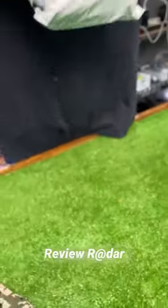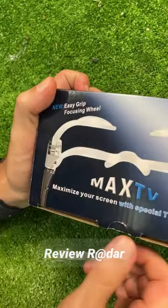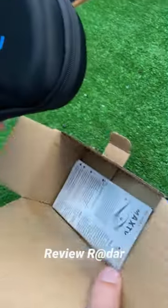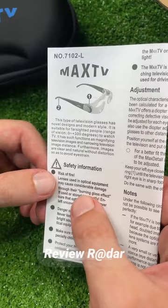That's precision — two layers of package cut with a single stab. It has a side gear that you can adjust to focus on any TV. Let's open it up and see what we have here. It's called Max TV. Safety information... risk of fire. Oh boy, I think I have an idea.